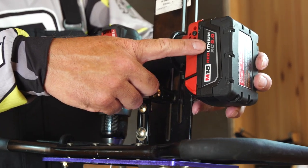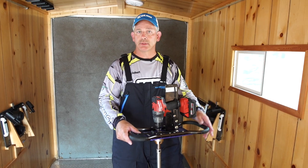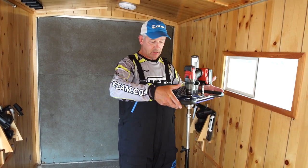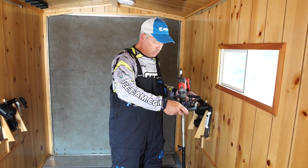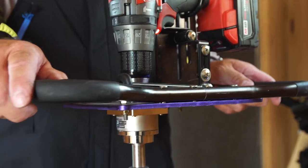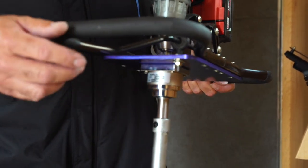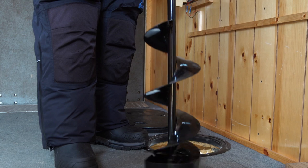Another thing with this Power Drive Unit is it's lightweight. People running ion augers or Strikemaster augers are dealing with 23 to 26 pound augers, but with this Clam conversion drill plate you're talking 11 to 12 pounds — a lot easier to move around. Even outside, as a mobile angler, I'll use the Power Drive Unit on my drill plate to drill bigger 8 or 10 inch holes when I'm chasing pike and lake trout.